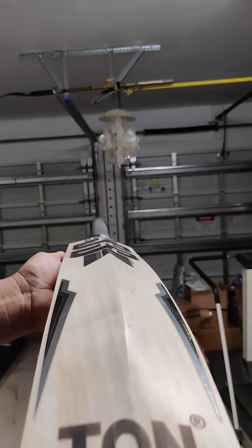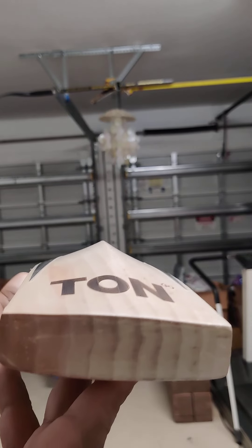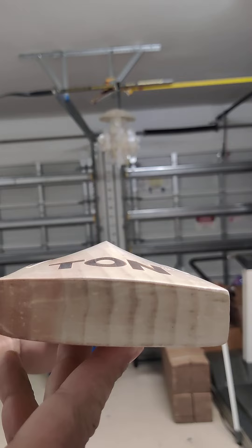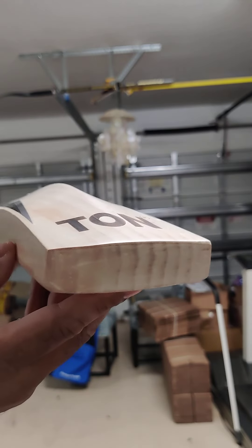Let's check the profile. This one weighs 210 and a half, around 1206 grams. Look at that — thick, chunky toe. Lovely grains going straight on the toe — always a good sign of the bat. Let's check out the side profile.